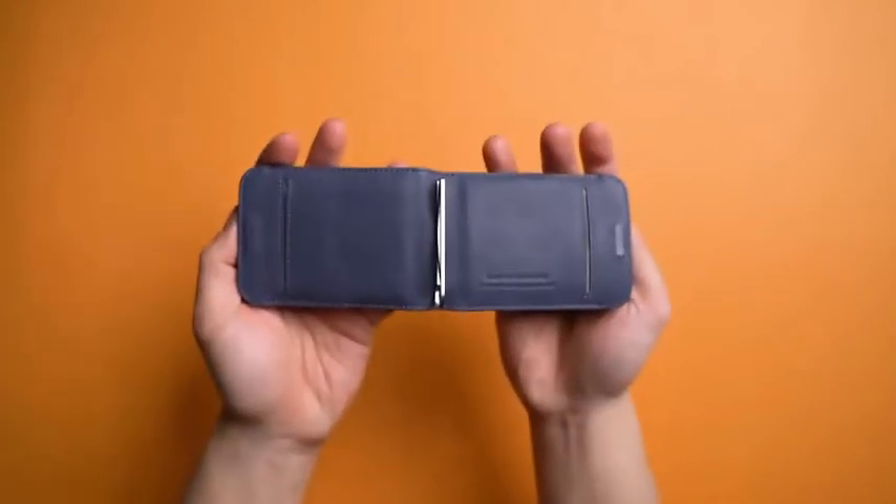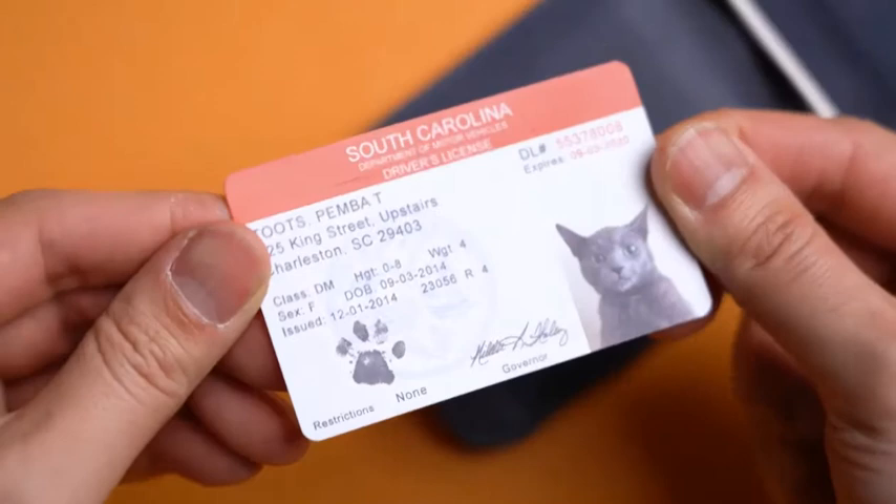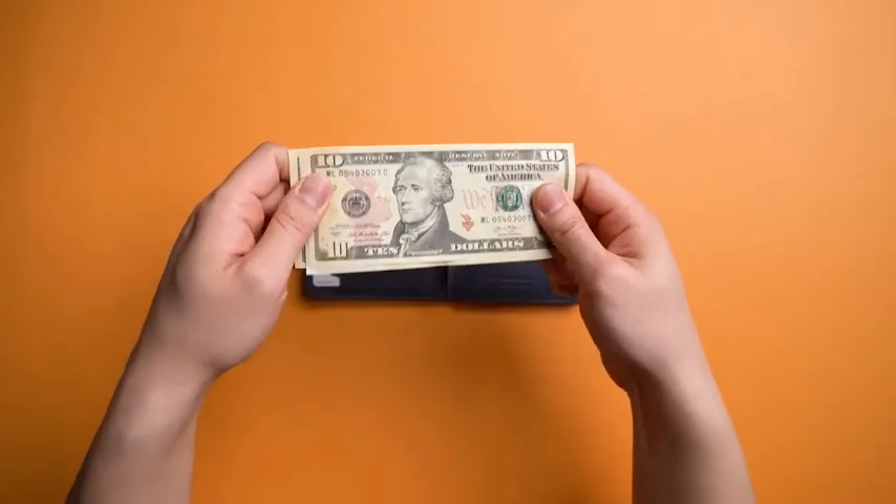The party ain't over yet. Open that sucker for two extra card slots for your secret Zumba membership card — still just as easy to access — and of course, cash is king with their money clip capable of holding over 30 bills.